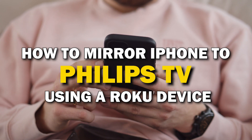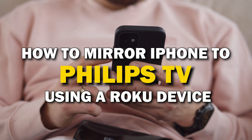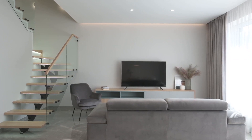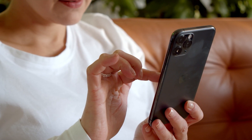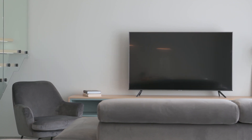In today's tech video, I'm going to show you how you can easily mirror your iPhone using a Roku device on your Philips Smart TV. Some of the newer TVs have a built-in way of mirroring your iPhone to the screen, but not all TVs have this capability. The two ways I'm going to show you will work on any model of TV and any year of TV.